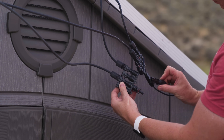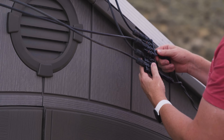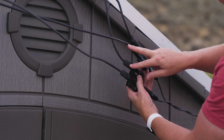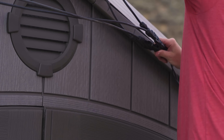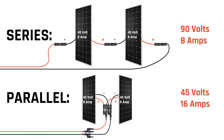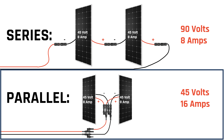Before feeding them in, I used four-in, one-out MC4 adapters that I already had, and I'll put links to all of this in the description below. That allows me to connect the two panels together in parallel, which means their amperage is combined but not their volts. Because I'm just using two panels and given the inverter I chose, I could go series or parallel, but I chose parallel. Just remember: when you wire things in series you add all of their volts but the amperage stays the same. The opposite is true when you wire in parallel — you combine all of their amperage but the volts do not change.